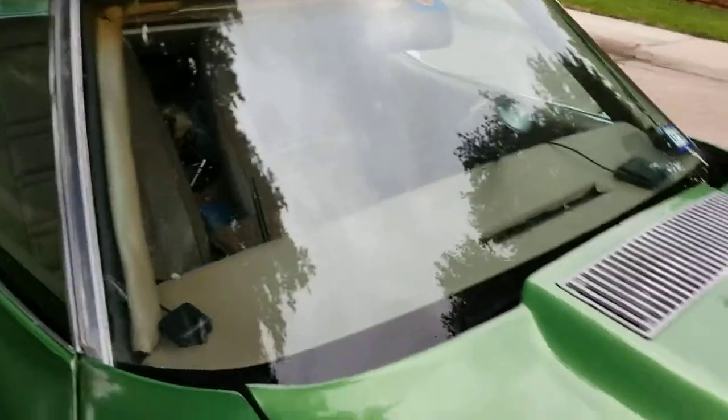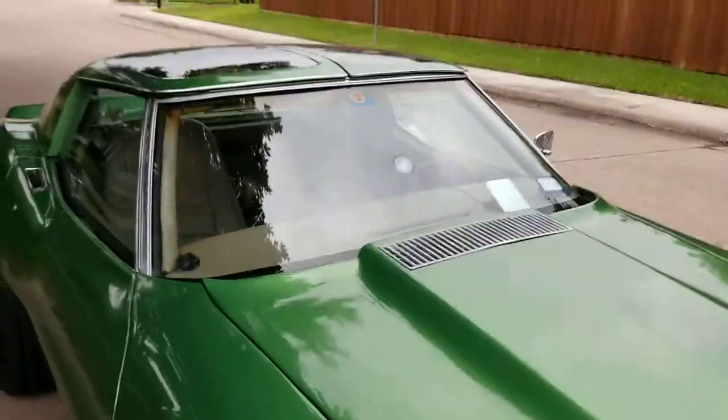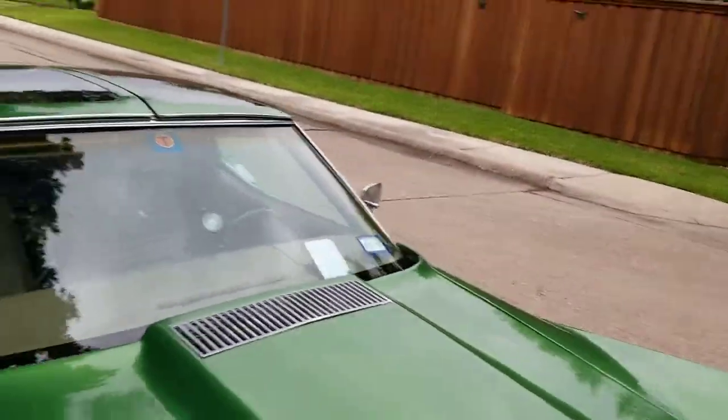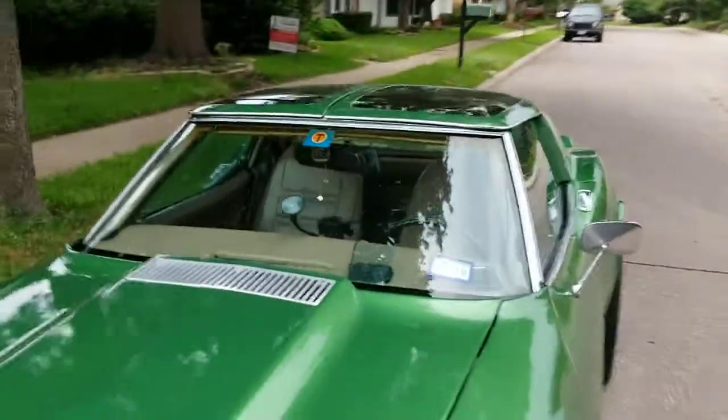This is after I got done with it — I don't know if you saw the video on YouTube before, but there's still a rub right there. There was a huge gouge right there from the windshield wipers — my fingers are dirty now, but you can see where it was.